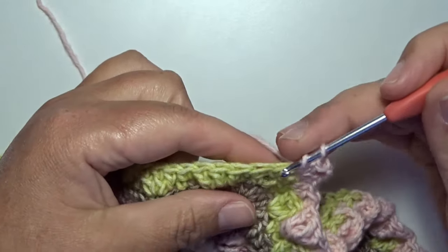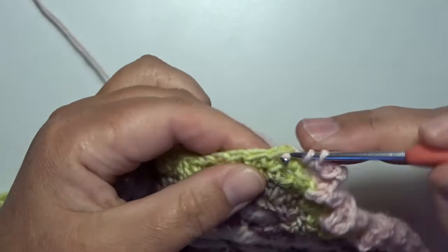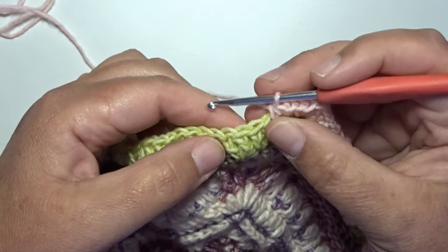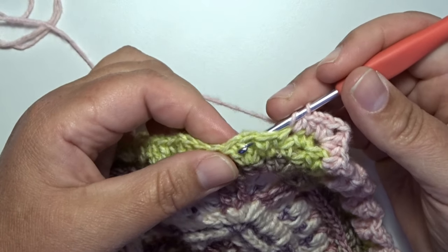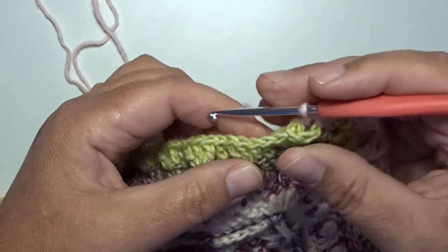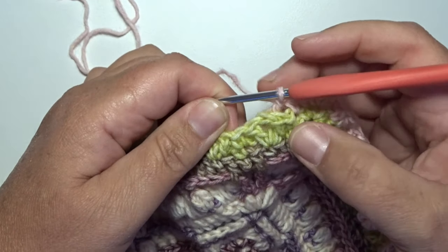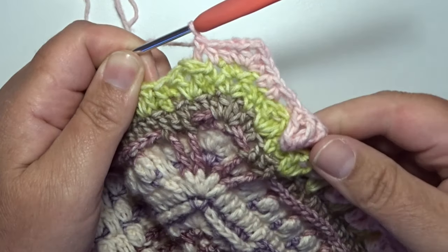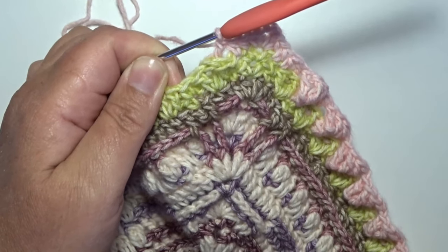In the next 2 stitches work a half double crochet — that's 1 and 2. In the center stitch of that group of 3 double crochets make a back post double crochet around that center stitch. And now in that single crochet work 4 times a front post treble crochet. Work so all the way around and make an invisible join in the beginning.